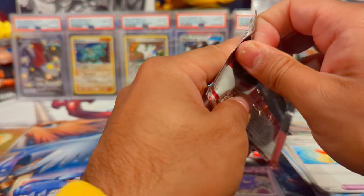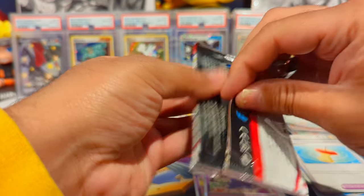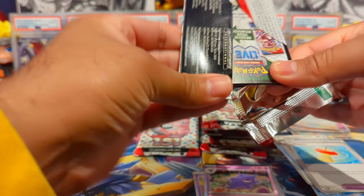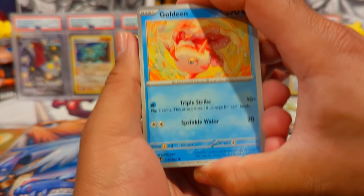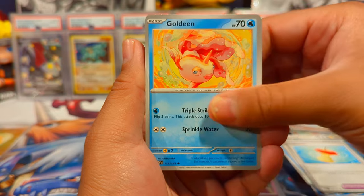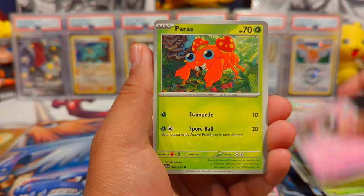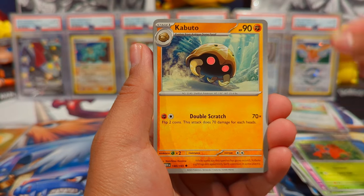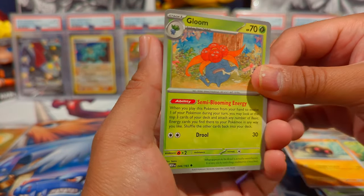From what Danny Phantom was saying, you should get about five to six hits for 16 packs. Pack six: we have a Gold Deen, Weepinbell, Gastly with cameo art as well, Paras — shout out CTR — Kabuto, and a Gloom with dope art.